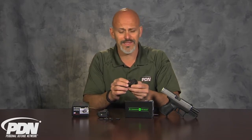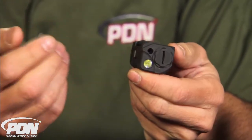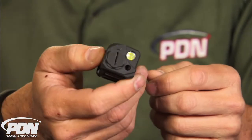I've relied on Crimson Trace lasers on a variety of different products, usually as a grip option, but now we've got the RailMaster Pro that integrates not only a red or green laser, but also a white light. This is a CNC aluminum housing. It uses one battery, and it has a white light and a laser integrated. The 205 model has a red laser, and the 204 model has a green laser.